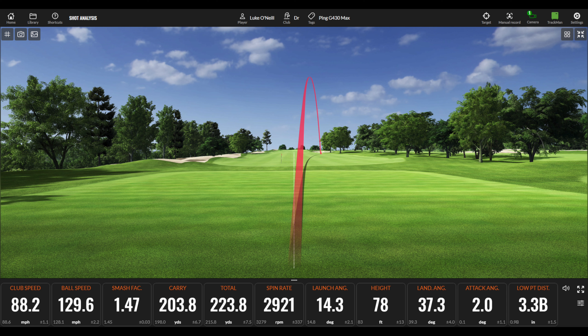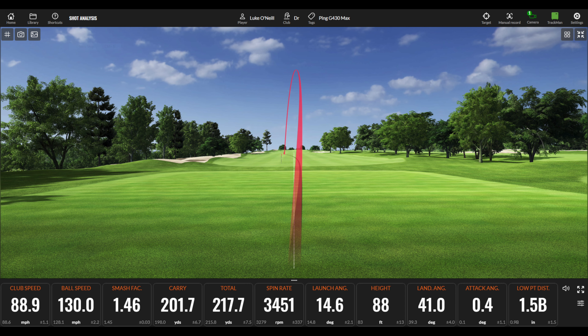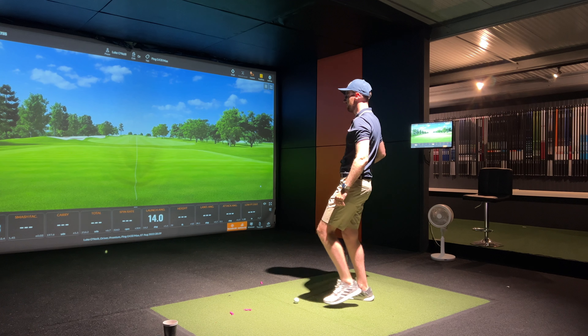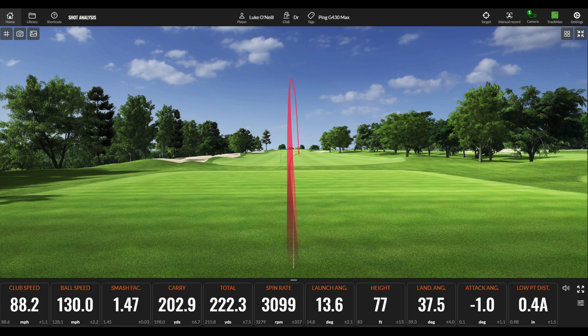Club head speed is a little bit down compared to my own driver — that might just be me warming up. Also worth noting this driver is half an inch shorter than my old driver. Third shot sounded great — club head speed 88.9 mph, ball speed exactly 130 mph, smash at 1.46, carry 201.7, total 217.7, spinning at 3451. Fourth shot — that sounded awesome, just perfect. Club head speed 88.2, ball speed 130 mph, smash factor 1.47, carry 202.9, total 222.3, spinning at 3099, launching at 13.6.